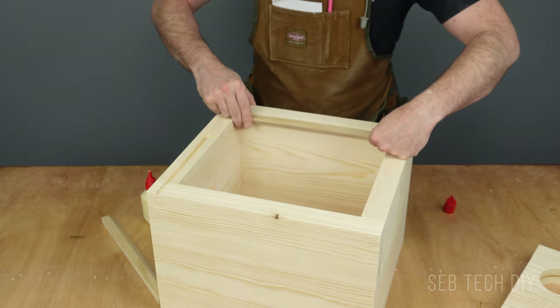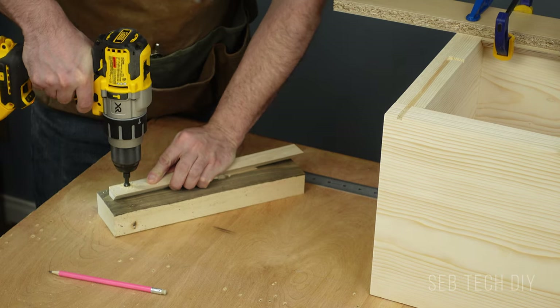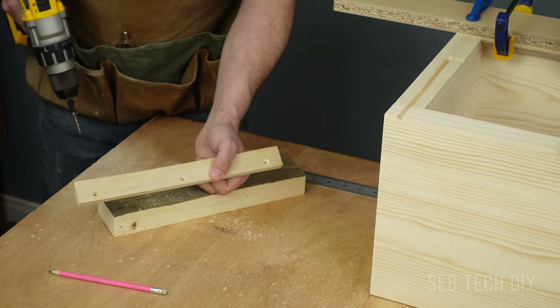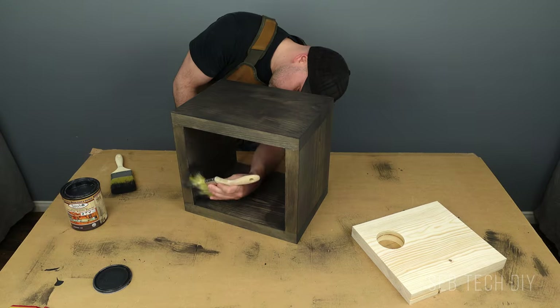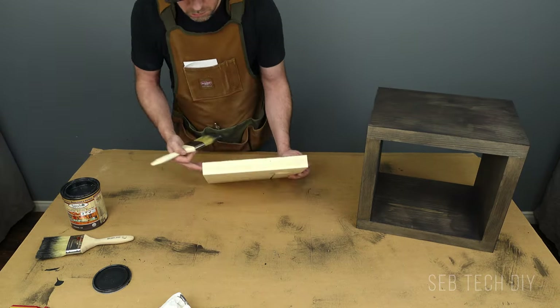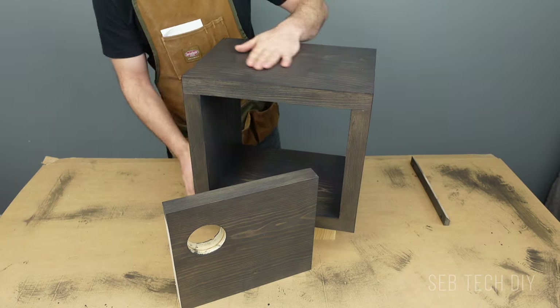I glue the cleat piece onto my nightstand, and while the glue dries, I make three holes into the cleat that will go on the wall. Now it's time to stain my nightstand. I'm using a charcoal water-based interior wood stain for an easy job. I love the finish and the color, and I've done two coats to give a satin finish.